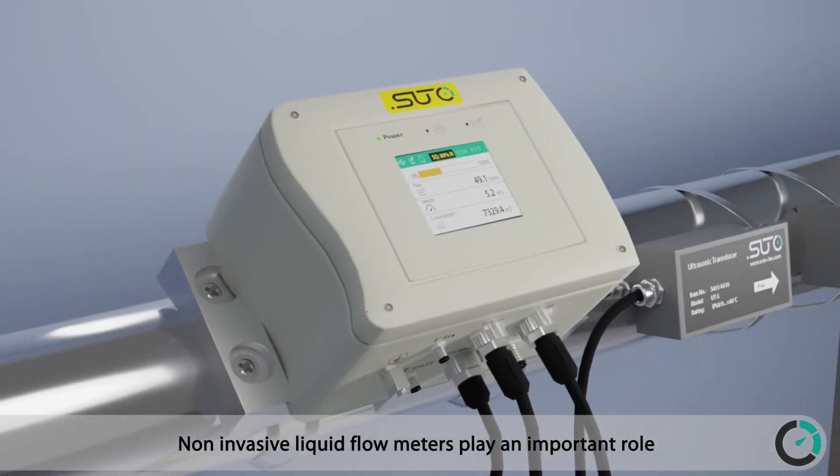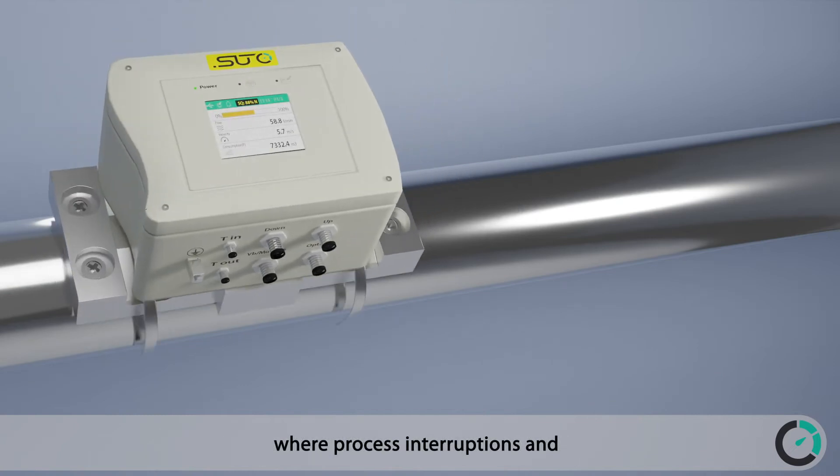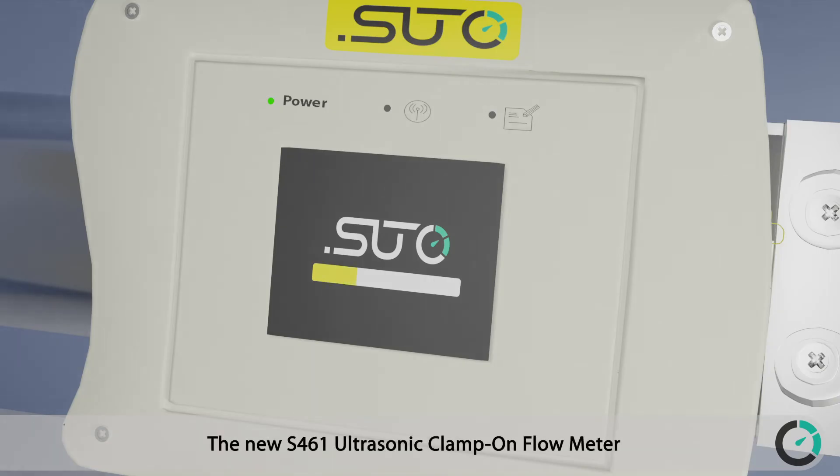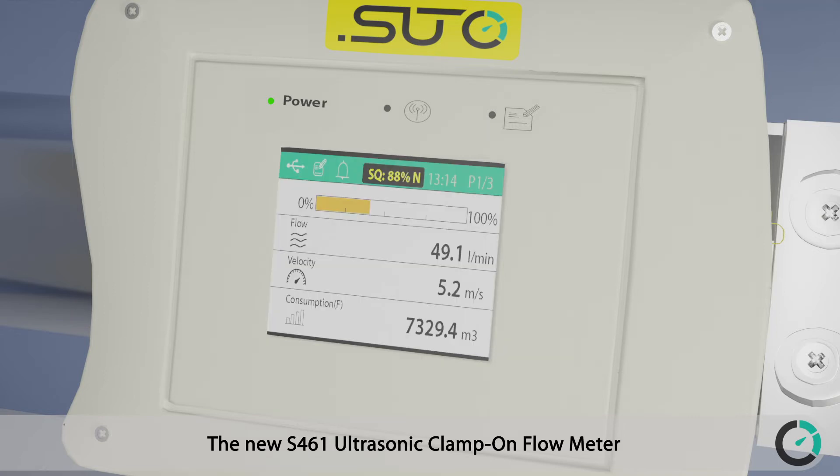Non-invasive liquid flow meters play an important role where process interruptions and contamination are not acceptable and where an easy clamp-on installation is required. The new S461 ultrasonic clamp-on flow meter from SUTO ITEC offers unmatched features.